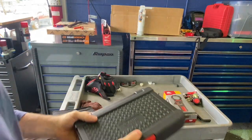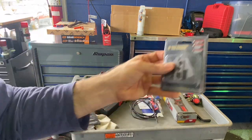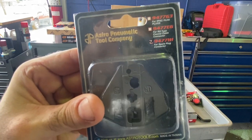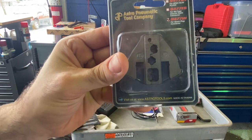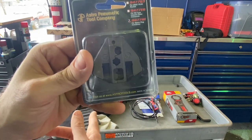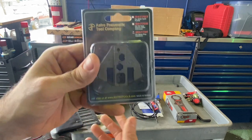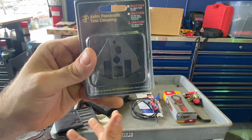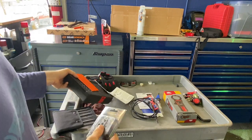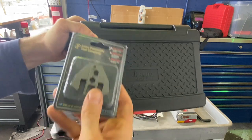One die I wish it had come with is the spark plug terminal die — part number 9477H1 — but it was only about 10 bucks and easy to get. In addition to automotive use, you can get dies for home electrical repair, coaxial cable, and all kinds of different stuff. It's a really great kit for doing professional crimps both at home and at the shop.